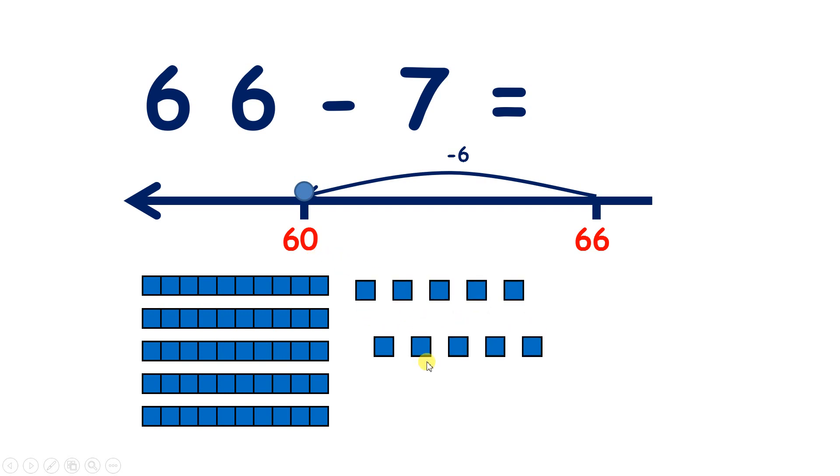Now let's break up one of those 10s so we can subtract some more. So we've subtracted six, but we want to subtract seven, so we need to subtract one more, because six and one make seven. So if we subtract one, we're left with 59.